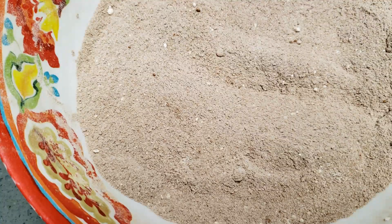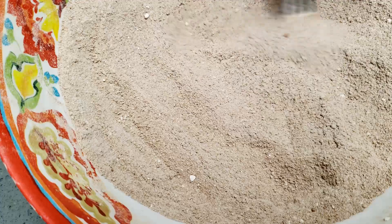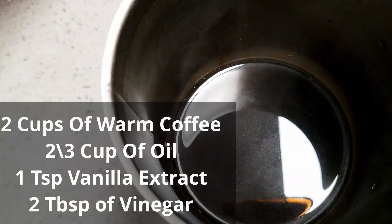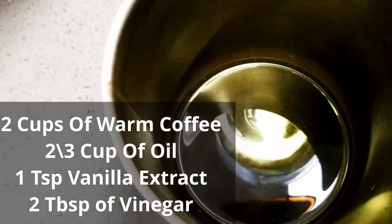Mix all the dry ingredients and break all the lumps apart. Give it a good mix and keep it aside. Now let's work on the wet ingredients.